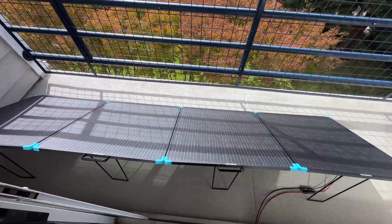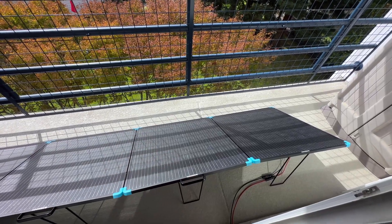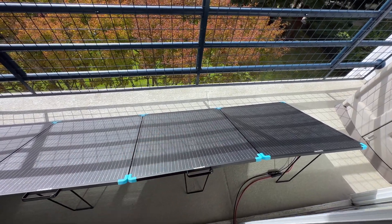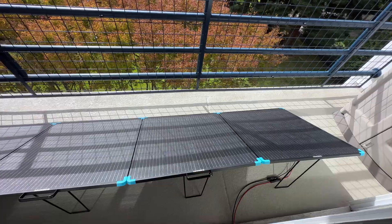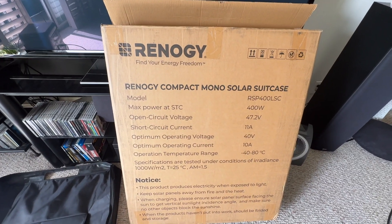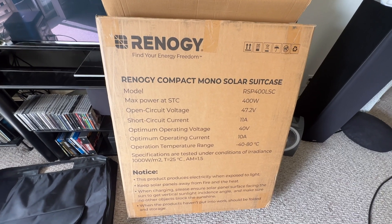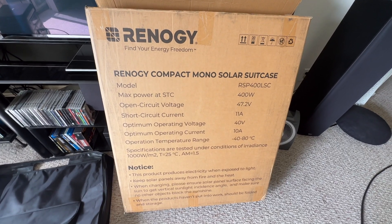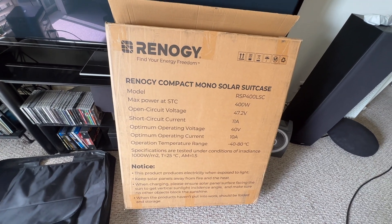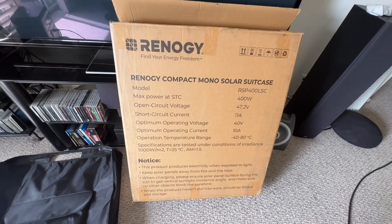It has two MC4 connectors, so just the normal connectors. The other thing is whatever you're plugging this into — like your solar generator or power station — needs to be able to support the voltage, because the voltage on this is fairly high. Let me show that to you. This is the box it comes in with the specs. You can see here it has an open circuit voltage of 47.2 volts, so you want to make sure that whatever power station you're going to plug this into can support that.